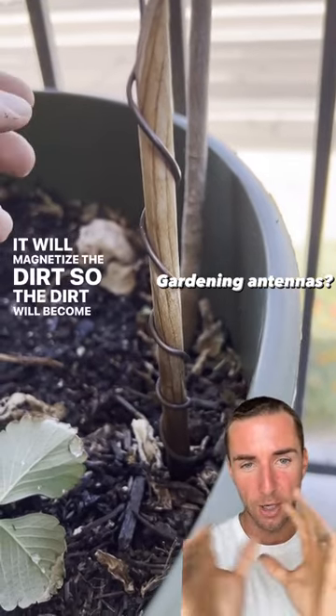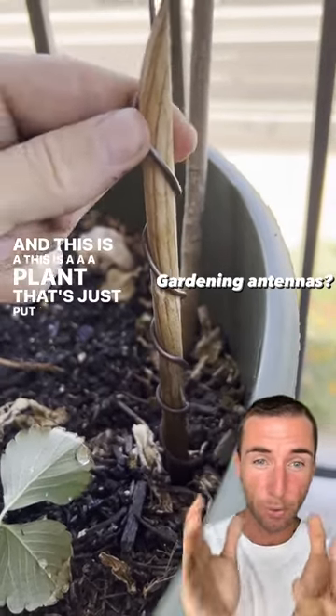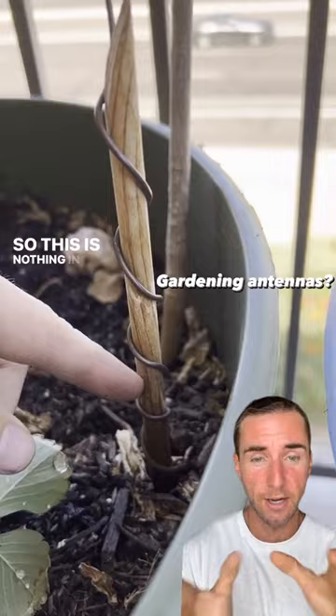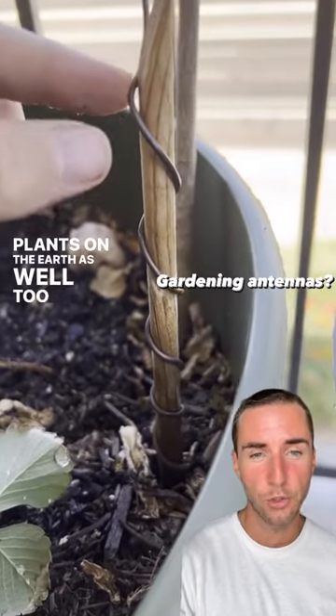It will magnetize the dirt so the dirt will become stronger. This is a plant that's just put on the balcony, so this is nothing even in the earth — just on the balcony. But you can do this with your plants in the earth as well.